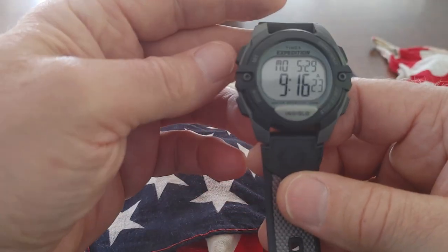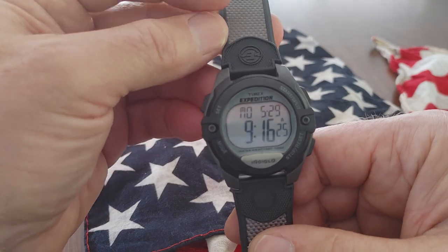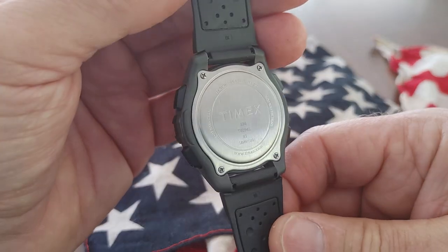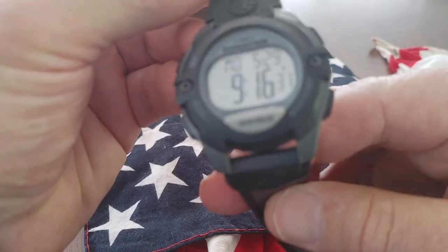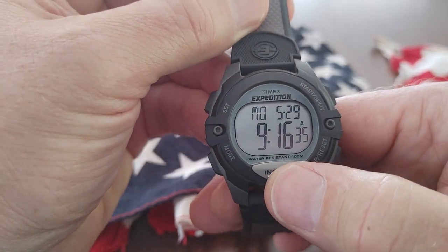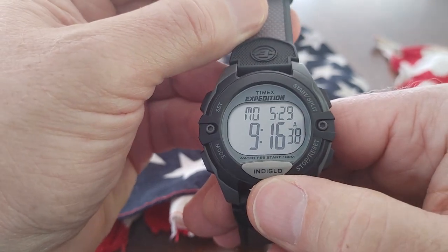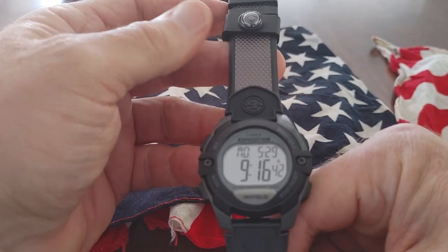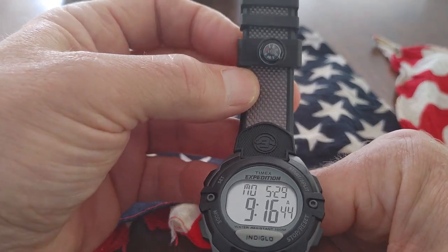It's got the basic features that come with all the Timex watches, but it's a great watch. I just wanted to show it. This is one of my new ones — Expedition. I'll be wearing it. This button right here is the glow; you press it and it lights up the numbers and everything, the day and the date. I just wanted to show it real quick, and it comes with this little compass.